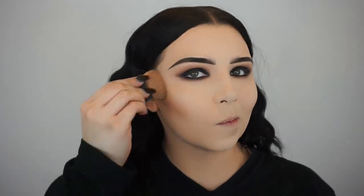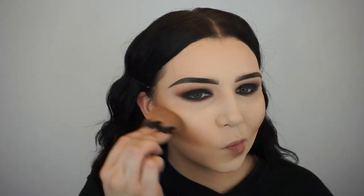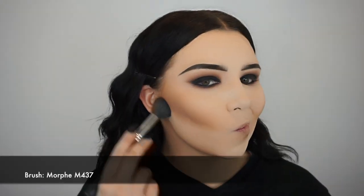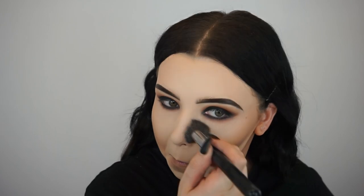I'm using the Tarte Park Avenue Princess Chisel Palette, taking the shade Angel on a Benefit Hoola brush, and I'm going to contour and bronze up my face. Don't worry — I end up blending it out, so if it looks a little intense and harsh at first, don't worry. I am a fan of bronzer and face products. I'm just going ahead and finishing off the face before we start creating the spider legs coming out from the eyes, because you want the spider legs to be crawling over your face makeup. Then I'm blending out my bronzer using my Morphe M437 brush.